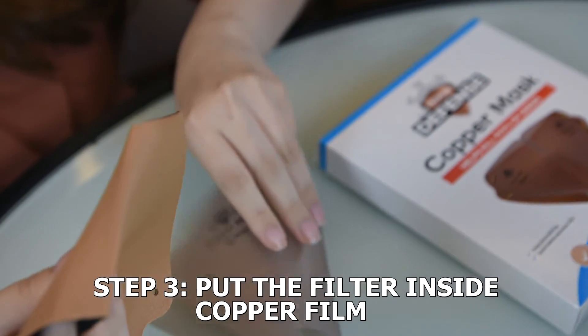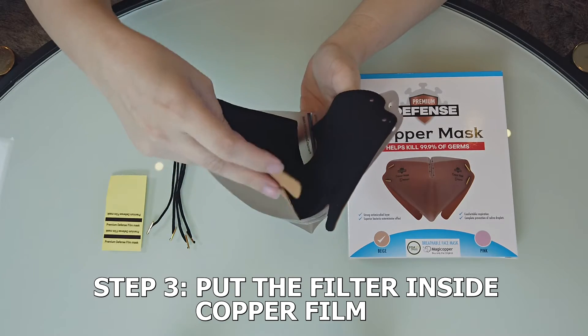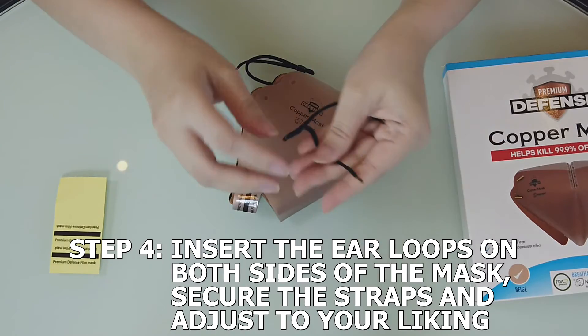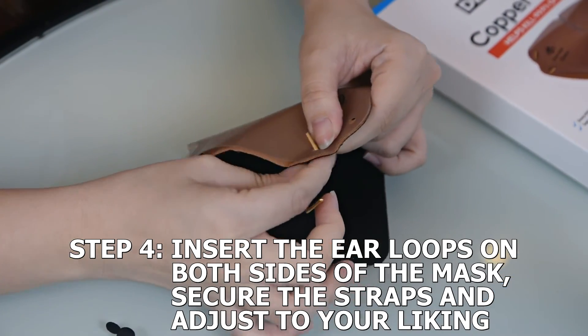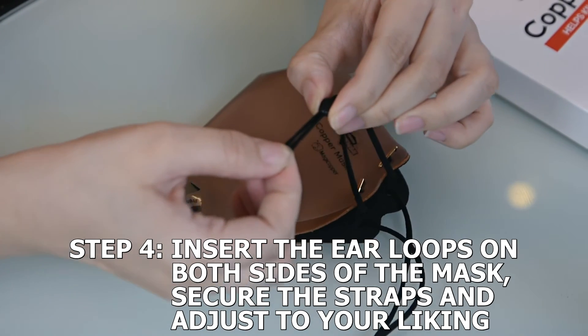Third, put the filter inside the copper film. Fourth, insert the ear loops on both sides of the mask, secure the straps, and adjust to your liking.